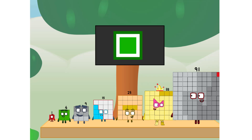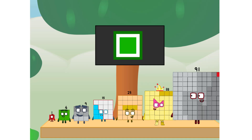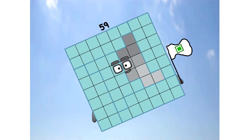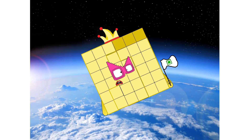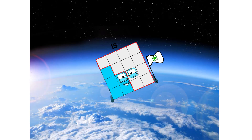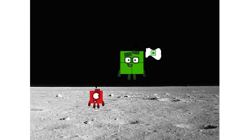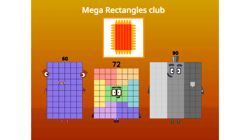Ninety-one. And I promise — no rockets. Square power only. Hello. Looking for this? Mega Rectangles Club.